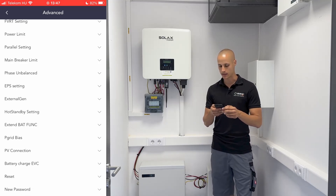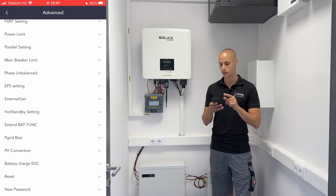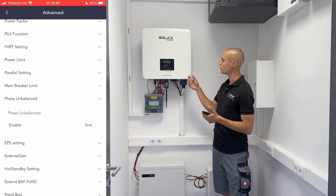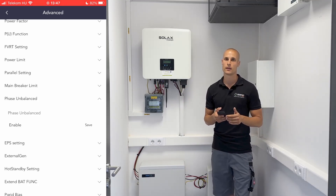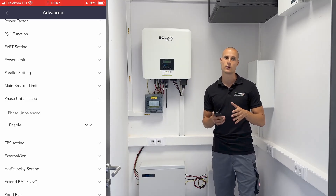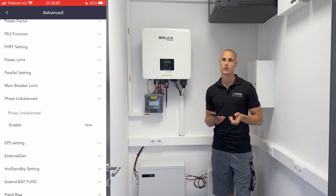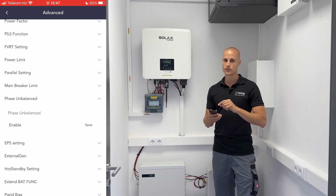So you need to choose the inverter in this case. And once you have set these two options, there's another crucial aspect: the phase unbalanced function, which can also redirect power back to the grid asymmetrically, although this function is generally disabled by default. Therefore, if you just install and activate it, it will produce power symmetrically. You need to enable the phase unbalanced function to allow for asymmetric power redirection.